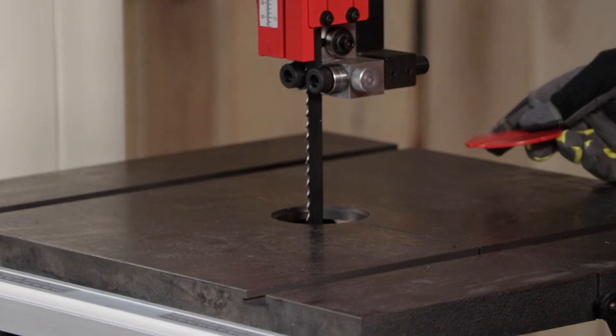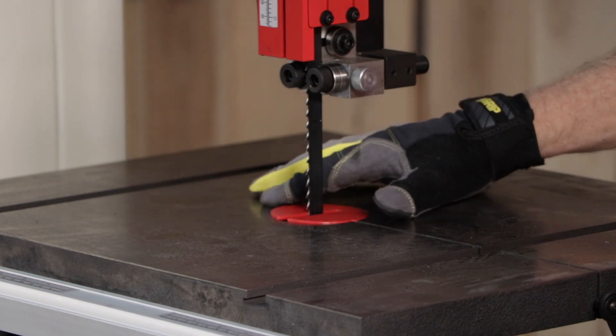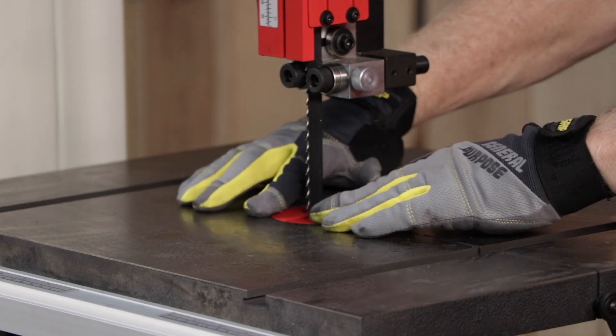Before operating the bandsaw, the new blade must be tensioned and tracked in that order. Please see our maintenance video for more information on blade tension.